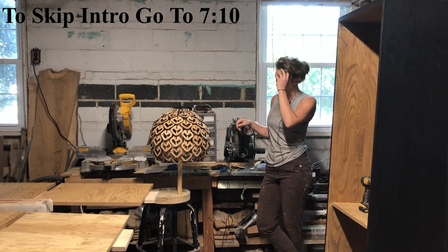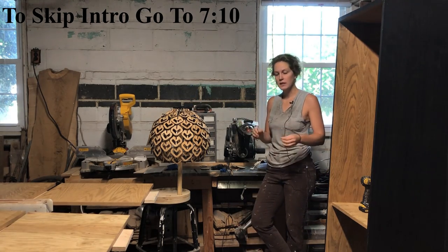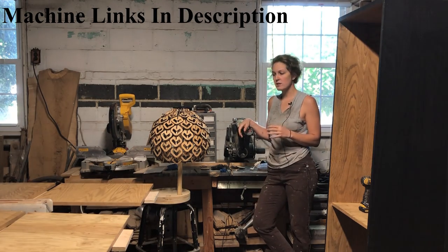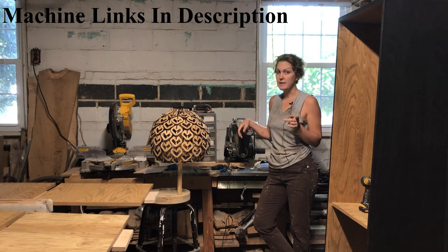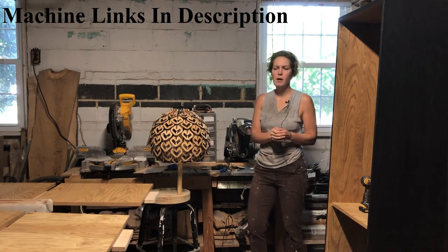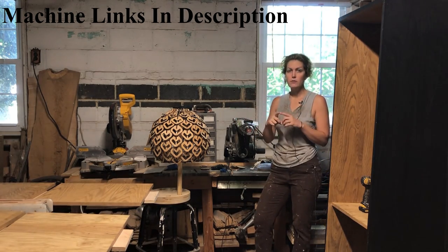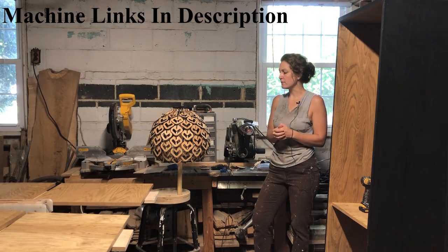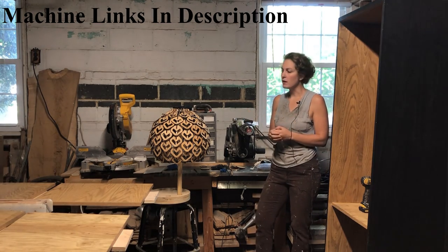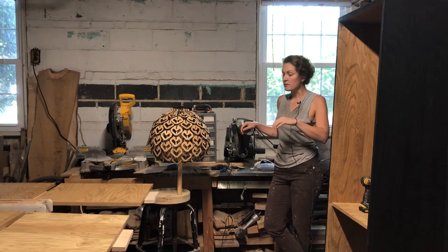This is a review for a laser cutting and engraving machine — specifically the Longer Ray 5, which is a 10-watt machine. They also make a 5-watt version, but I have the 10-watt. The 10-watt machines are becoming more popular because they combine two 5-watt lasers to get a more powerful 10-watt form, which cuts a little bit better — which is nice because that's mainly what I'm planning on using these for.